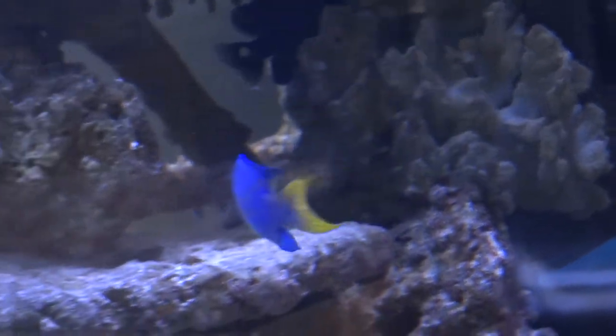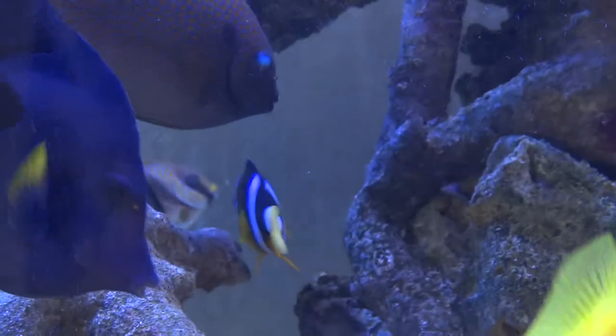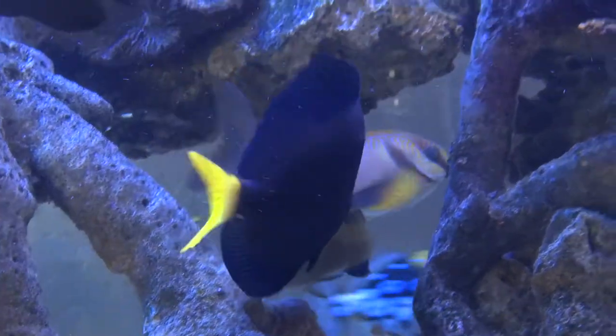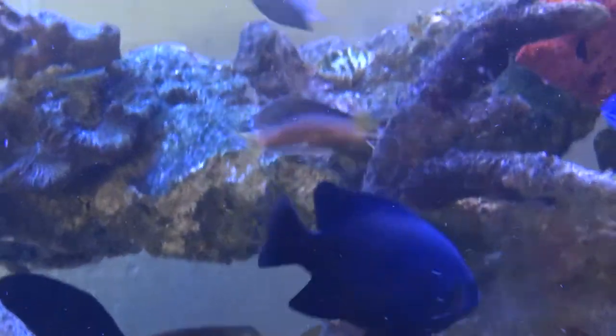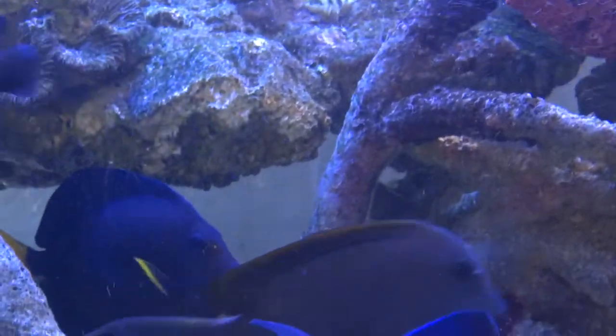Here's our Australian Clarkie clownfish — we've had her quite some time now, almost two years. She used to have an anemone but unfortunately the anemone didn't make it. And there's a blenny over there.